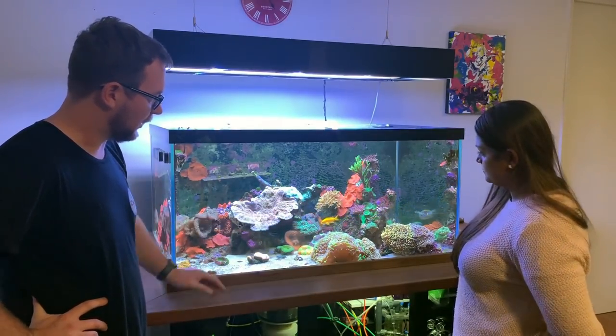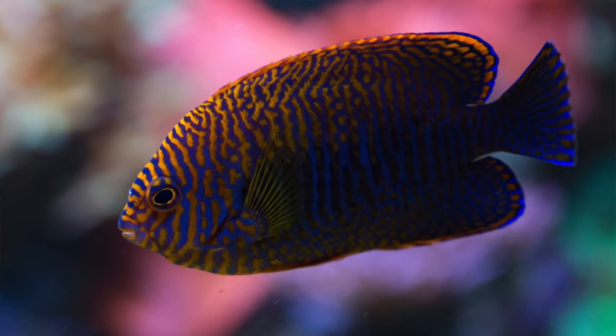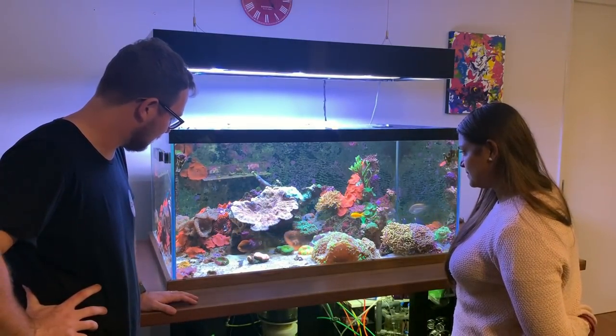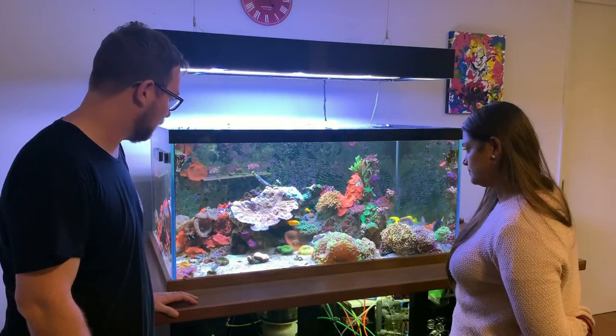How about this Potter's Angel here? I've got some beautiful pictures I'll put on screen — it's a stunning example, the colorings and markings are just sensational. I'll definitely share some pictures on screen so you can see how beautiful it looks.